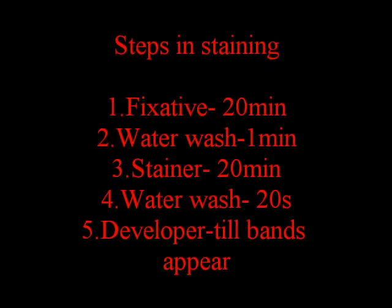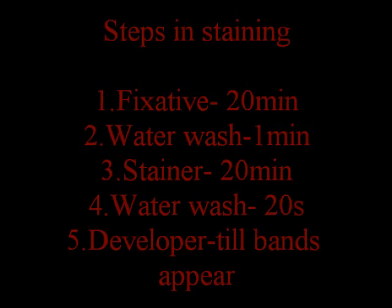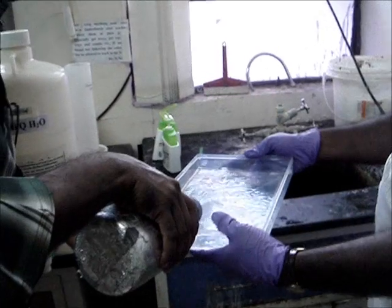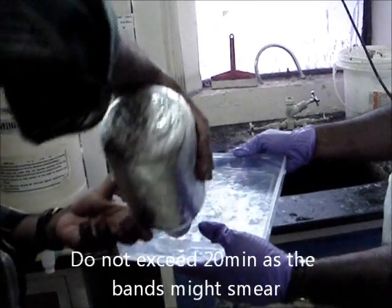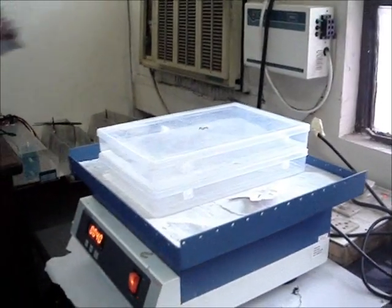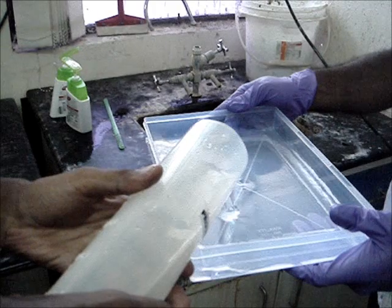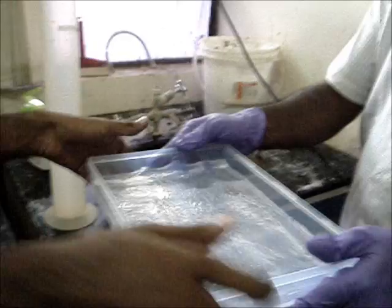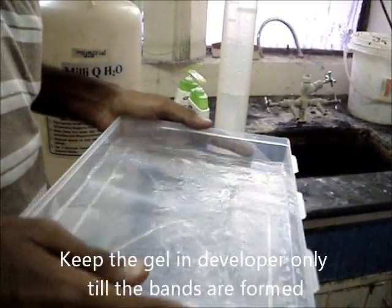After 12 hours, carefully remove the gel. Step 5: Staining the gel. Steps involved in staining: rinse the gel in water, then add silver nitrate solution to the gel. Place it on a shaker and cover it. Rinse the gel in water, then rinse in the developer solution until the bands are formed.